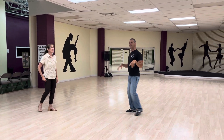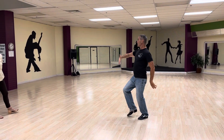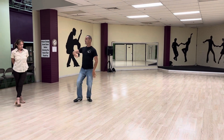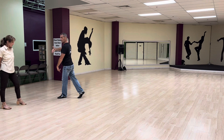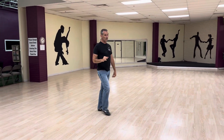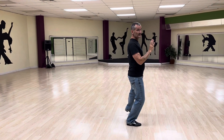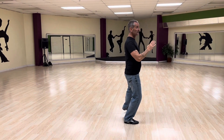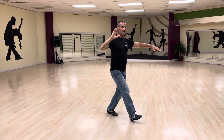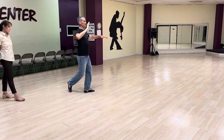So now we have that part here. This is the leader's part: slow, quick, quick, slow — quick, quick, slow. Right foot is still free on this. Then we're going to go for another step — changing the weight so that the weight is on the right, left foot is free. And then we have quick, quick, slow — quick, quick, slow.